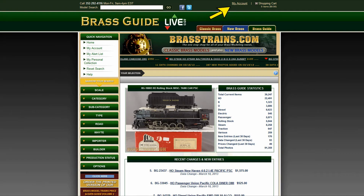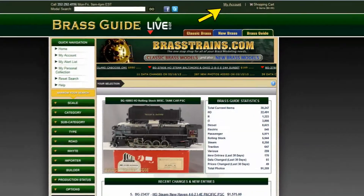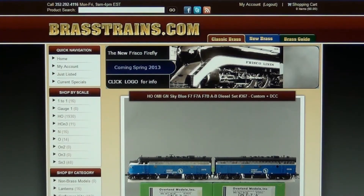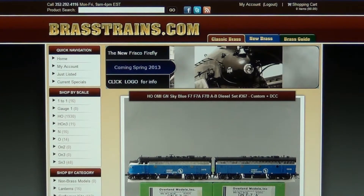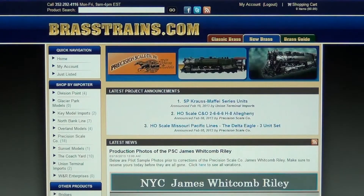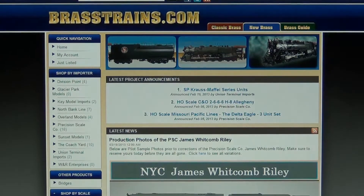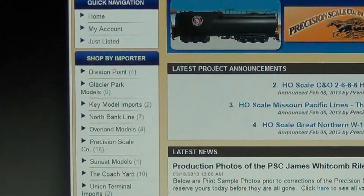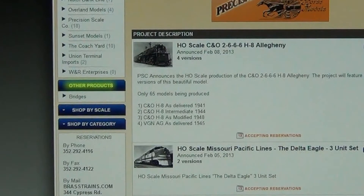Simply click on My Account at the top of any page of our website and then follow the on-screen prompts. To get to the new brass section, you can click the blue tab at the top of the page. You can search for a new brass project using the various search filters: Shop by Importer, Other Products, Shop by Scale, and Shop by Category.